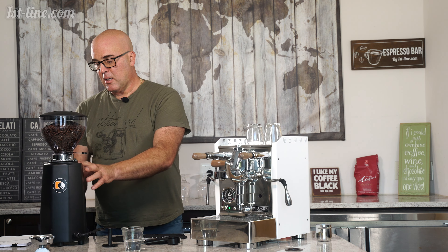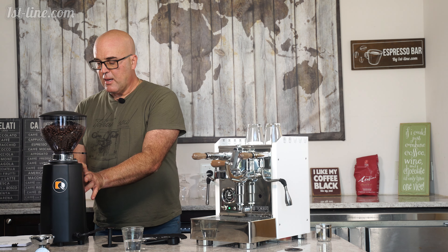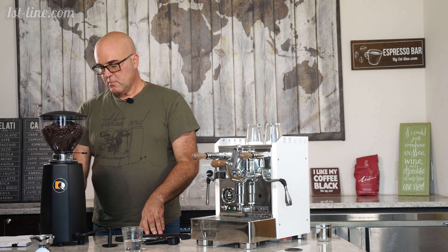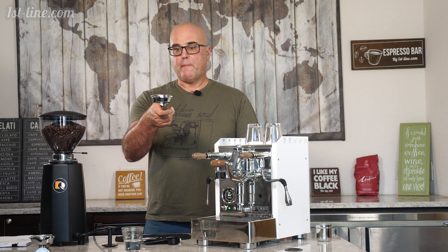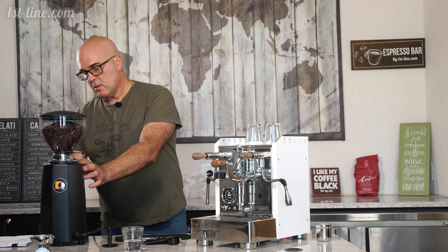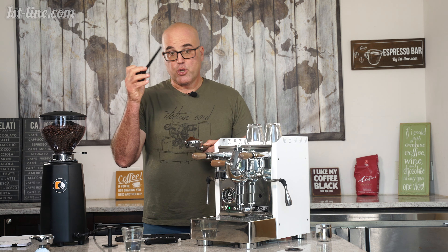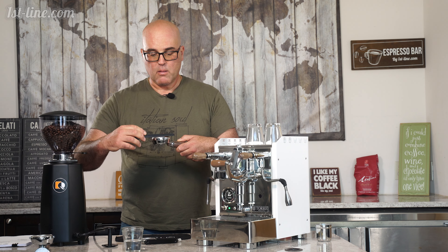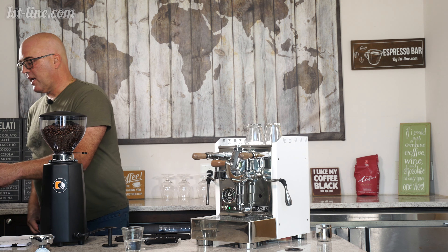If you've seen my other techniques, I have a Quamar M80 TP grinder here, and I'm going to double dose. I like to overfill the basket — it's not full yet. I'm going to put a little extra. As I said in my other video, you can use the scoop to level out the coffee. I'm just going to use the garbage can here to level it out.